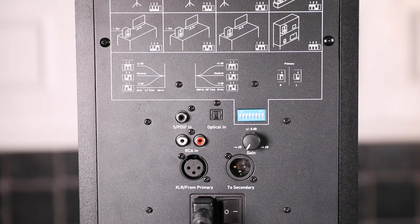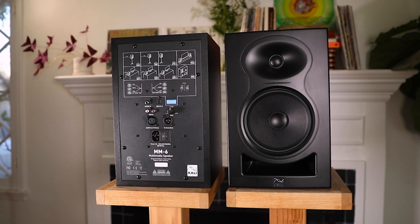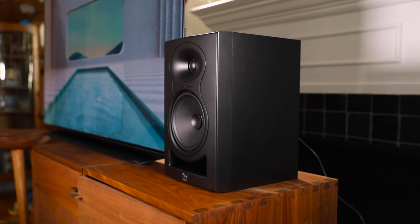The MM6 solves that problem with optical, RCA, SPDIF, and balanced inputs. The MM6 connects effortlessly with one cable to gaming consoles, televisions, AV receivers, or whatever other devices you're already using. Instead of studio-focused boundary EQs, the MM6 has settings for use on a bookshelf, on speaker stands, or on a TV credenza.